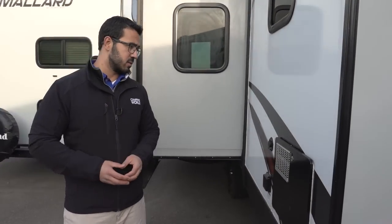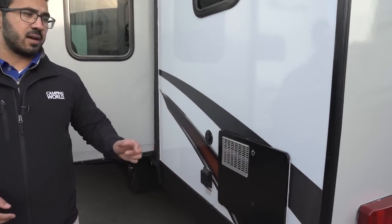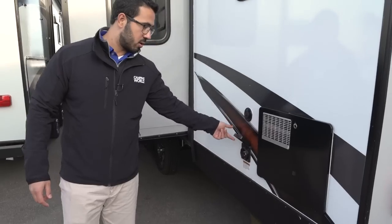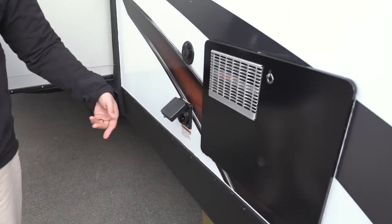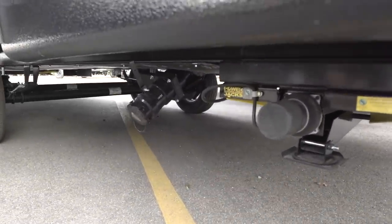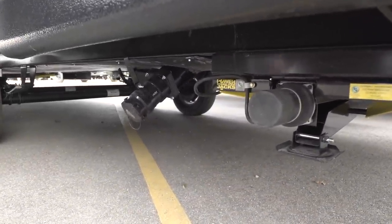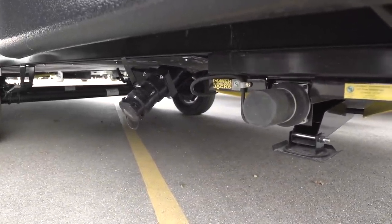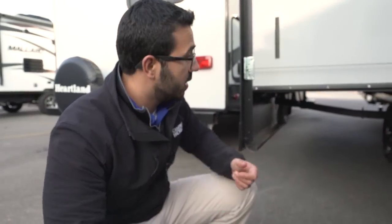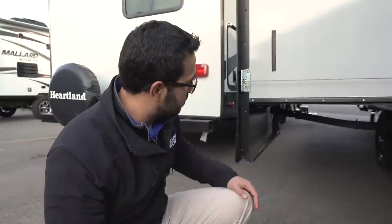Come around to the off-door side, couple things over here. This is your water heater — as I mentioned inside, this one does run off both propane and electric. Cable inlet right here — this is for your power cord, 30-amp detachable power cord goes right in there. Taking a quick look underneath, you have two terminations. This one right here is for your rear gray tank — basically for your kitchen water. The other termination is in front of the axles and will have both your gray and black. So if you're doing a roll-through dump, dump the first one, pull forward, dump the second one — nice and easy. If you're at a seasonal site I'd recommend just getting a Y and tying them together, makes life a little bit easier.